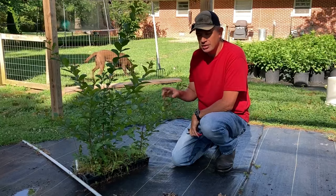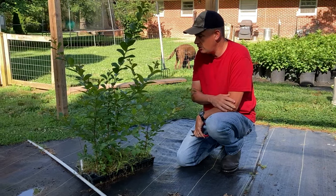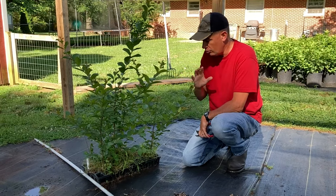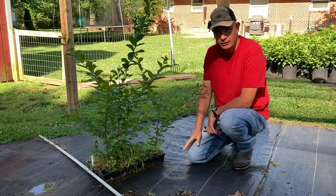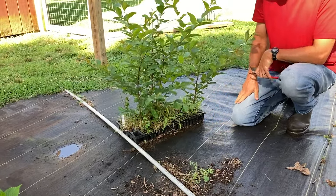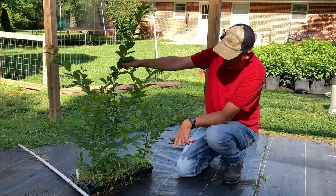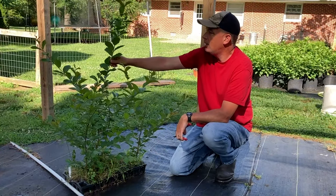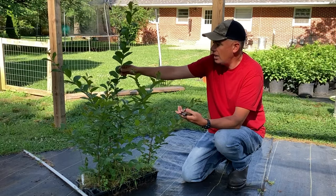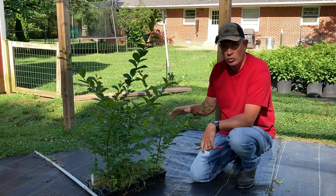Here on the ground beside me is a 50-count tray of plants that I propagated a couple of summers ago. This is a crepe myrtle called Natchez — a really big, tall, white-blooming crepe myrtle. I left this tray sitting too long and it stuck to the ground. What I see when I look at it are all these long, tall, beautiful stems, so we're going to cut these up and make cuttings to turn into next year's plants and not let them go to waste.